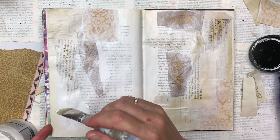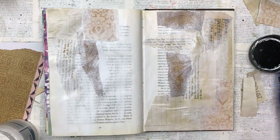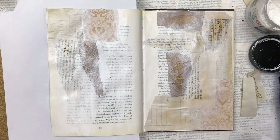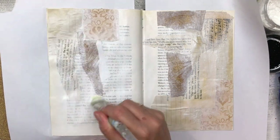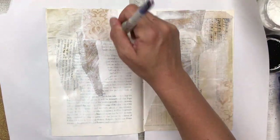I'm also adding gesso to the rest of the page to lighten it up. I'm concentrating on some areas a little darker so there's more white contrast, and others I'm just leaving quite soft so it covers some of the background text but not totally — just softens everything. This will also help to waterproof the paper so when I add the color it doesn't make everything soggy.